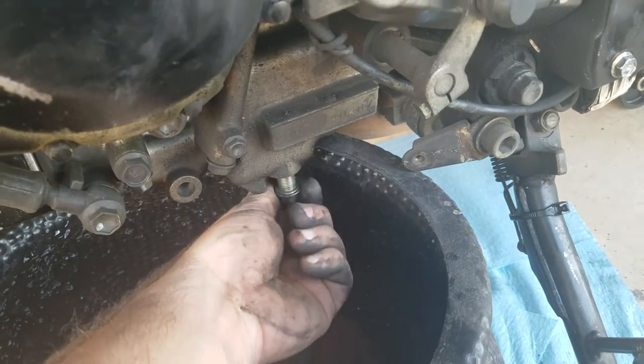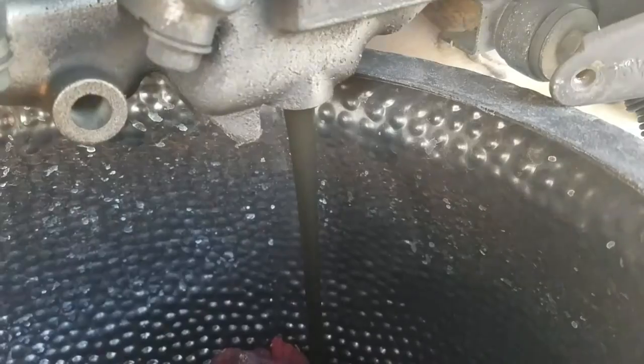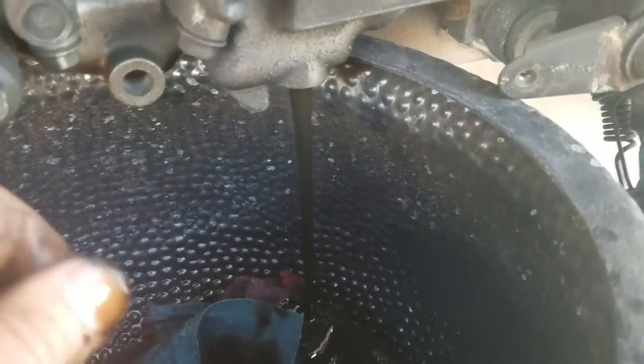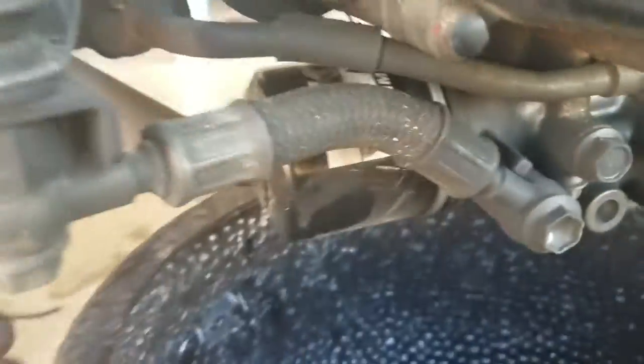There it goes — that's pretty dark oil. We're just gonna let this drain for a bit, and when it stops dripping we'll move on.